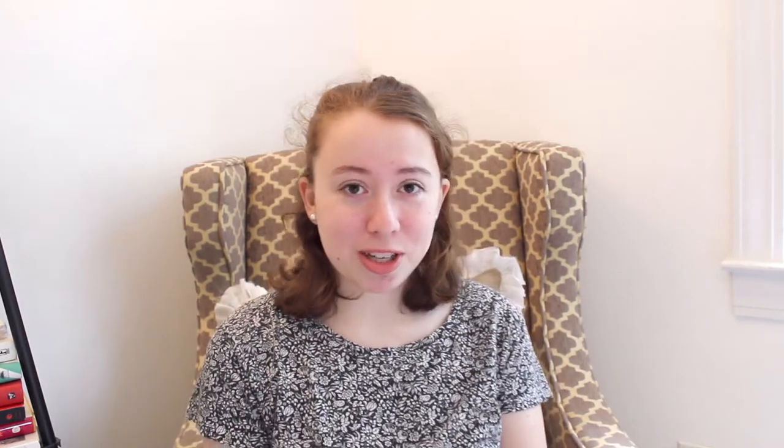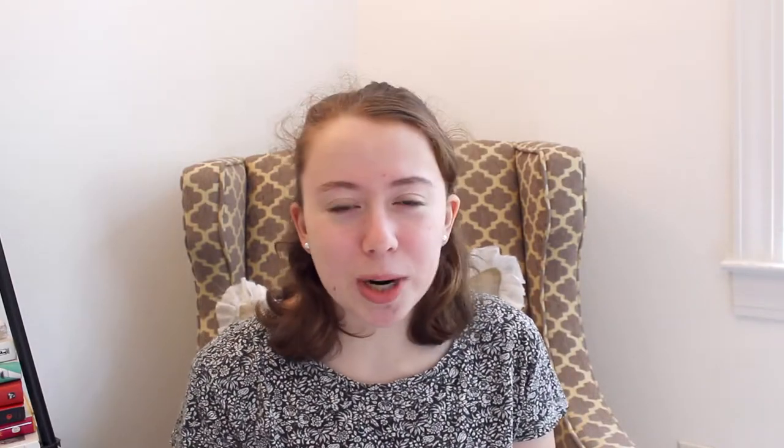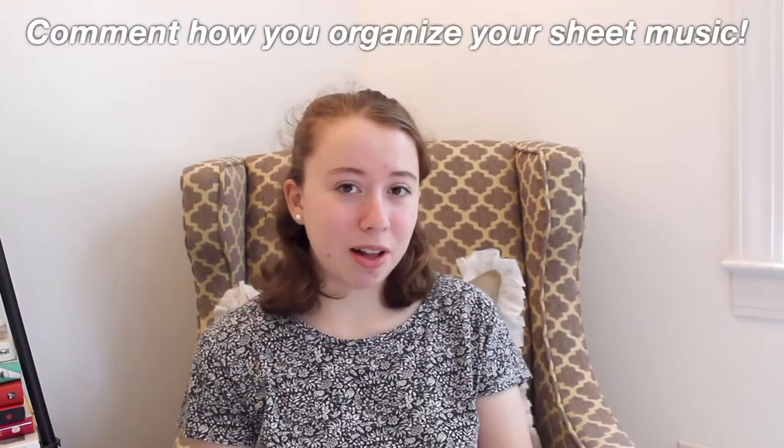That is all I have for you today. This took a really, really long time, which is why I haven't posted in about a week. I hope you enjoyed this video — if you did, please give it a like and subscribe if you enjoy this kind of content. I post one to three videos a week depending on my schedule, but I always post at least weekly. Comment down below how you organize your sheet music. I personally put it all in binders with sheet protectors, and I do the same with concert programs. I know other people use boxes or just digitize it immediately. Please let me know how you store your sheet music. I hope you all have a great day, and I wish you the best of luck organizing your own sheet music collection. Bye!